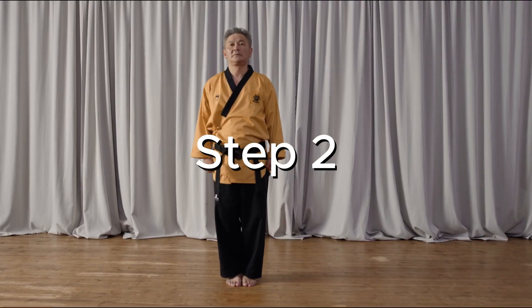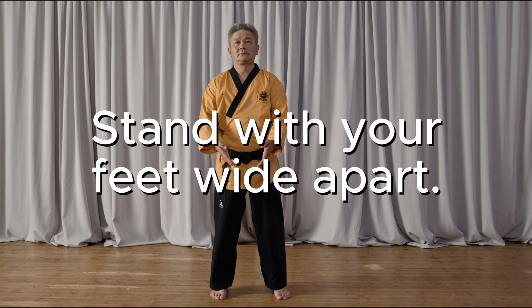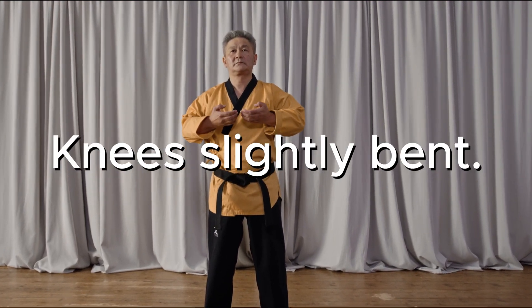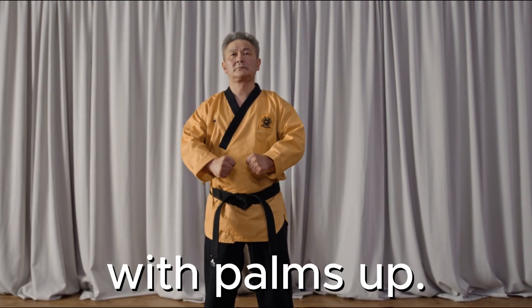Step two: stand with your feet wide apart, toes forward and knees slightly bent. Make fists with palms up.